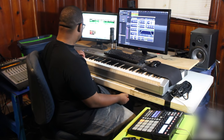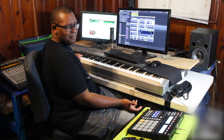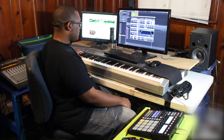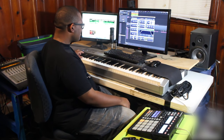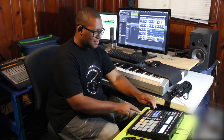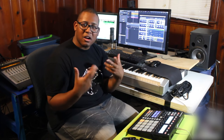It may still sound like a bunch of low-end by itself, but when you mix it with the beat it fills it out. So that's basically it — let's end with the chorus right here.